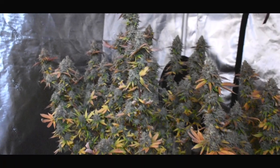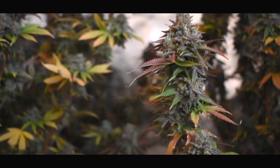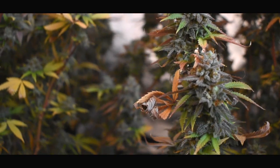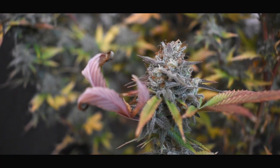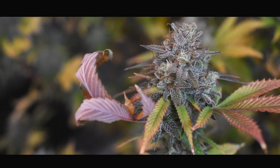I've had some people ask me how I get these colors — do I give them cold water or ice water? No. I actually dipped my temperatures the last three weeks of flower. So if your daytime temperatures are 78 degrees, your nighttime temperatures should be sitting around 58 to 60 degrees. Along with a proper flush, you should be able to achieve these colors.